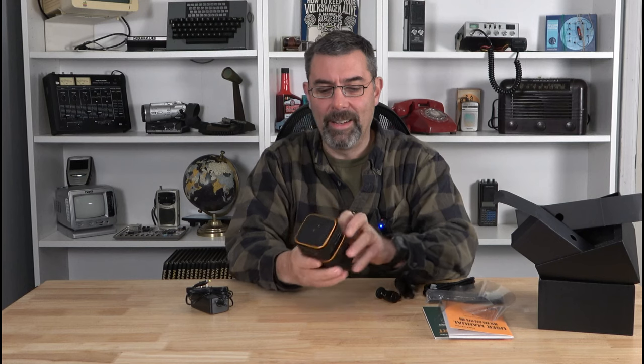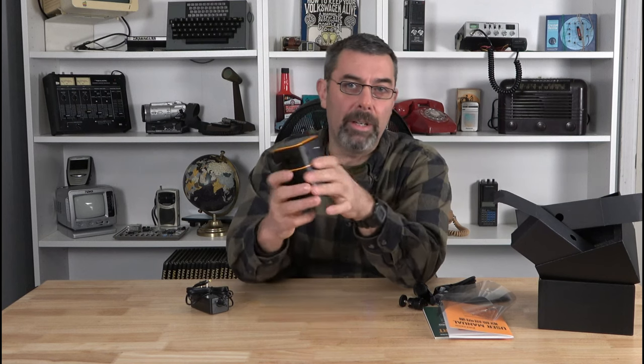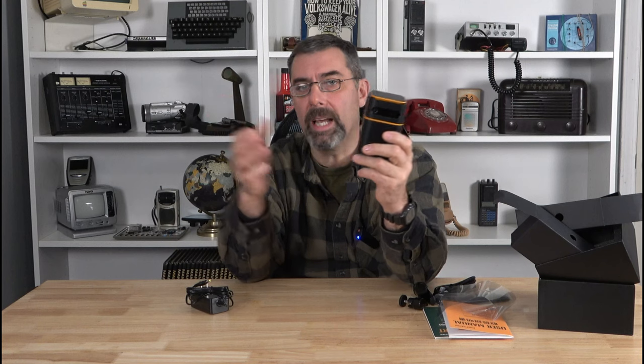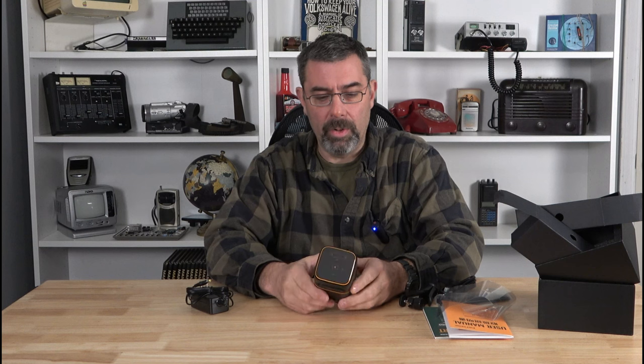Look at this — holy cow, is that compact! So instead of an 18 or 24-foot screen, this is designed to mimic the size of a big screen TV, like a hundred-inch TV set, which is pretty darn cool.